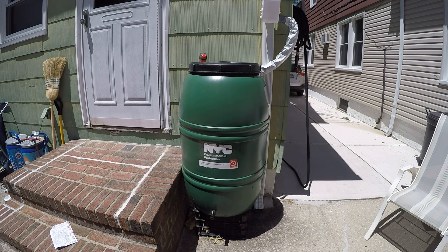This is our rain barrel that we got from DEP. DEP is giving these out via all of the elected officials — state senators, state assembly, and city council people. So if you want one, that's where you go. You go to your elected officials and they'll arrange a date and you can get your rain barrel.